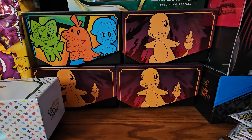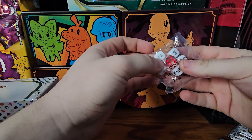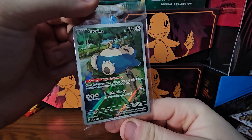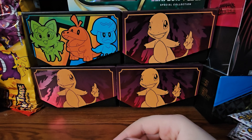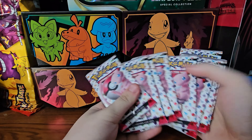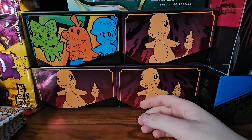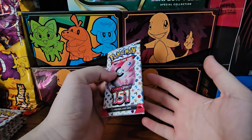We got our dice - that one's kind of cool. Here is our Snorlax promo that we get for the Elite Trainer Box, and here are our nine packs. Hopefully we can get some cool stuff. We also have the fun pack - we're going to pull that after. Let's start off with pack number one!